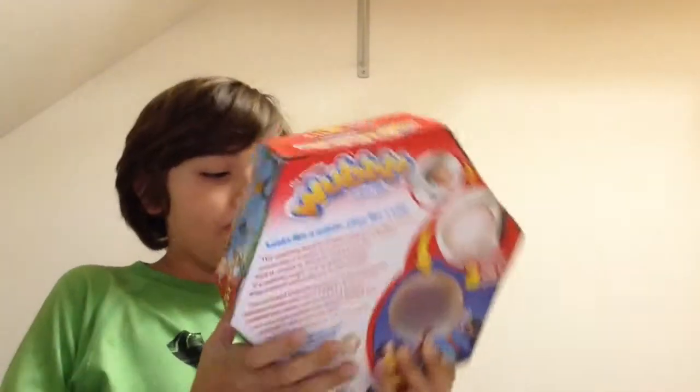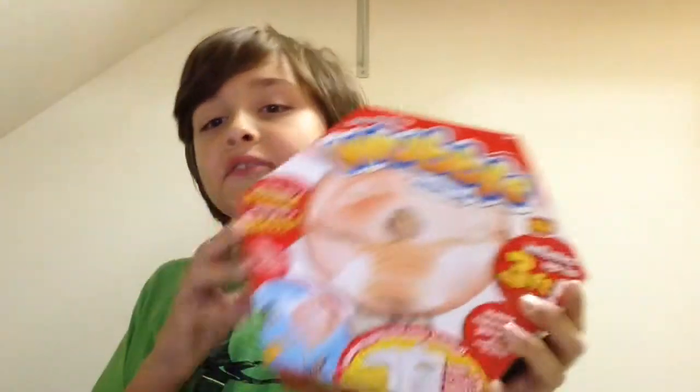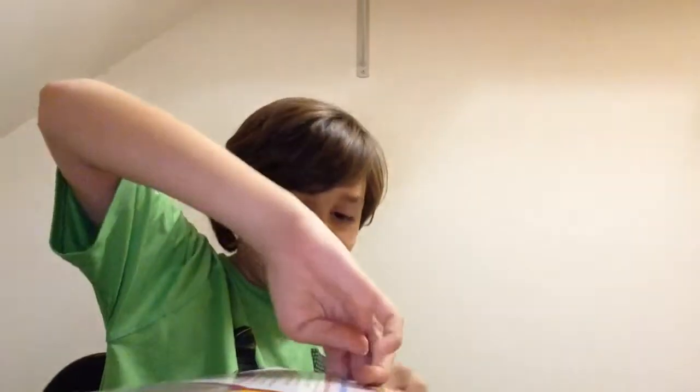I didn't get the orange Wubble Bubble at Target. I really like the shape of this box. I don't understand why they made this so dang hard to open — every single side has tape on it. Kind of just rip it open. I guess this is supposed to be the Wubble Bubble? Eww, this is so weird. This feels like rubber but it's going to snap immediately.